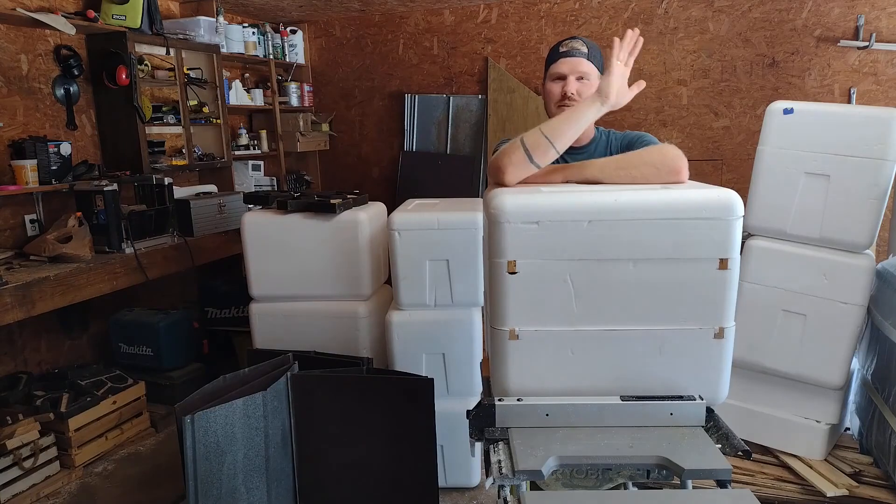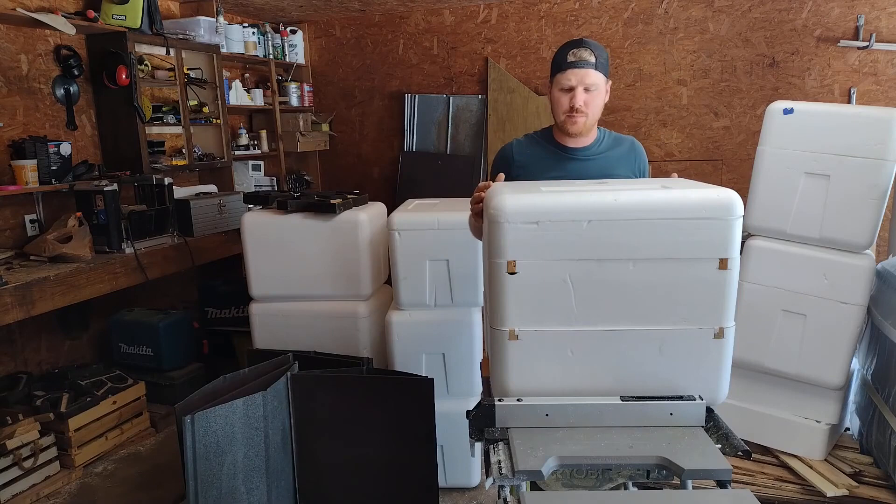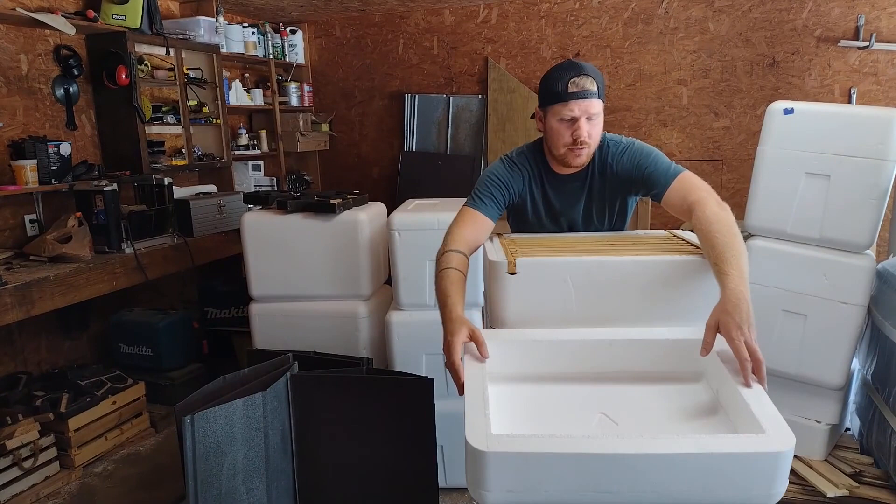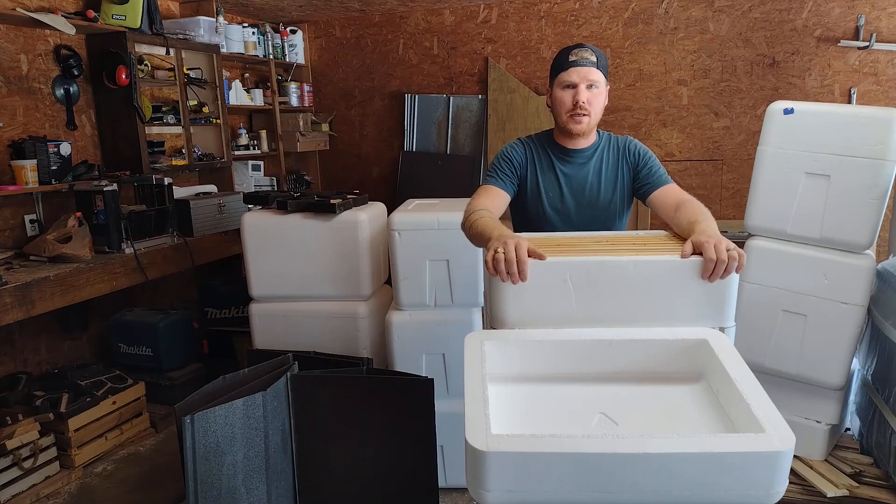Hey friends! Nate with Exley Apiary. I'm back to give y'all a demo on my hives that I use. One of our viewers noticed that these are styrofoam, and I've mentioned it in a few videos. They requested that I run through a demo of how they're built, and I'll do that today.